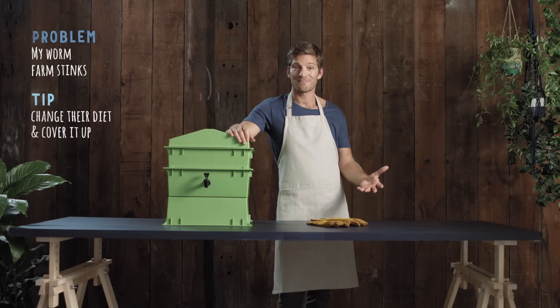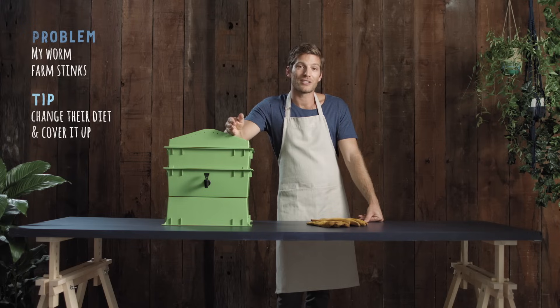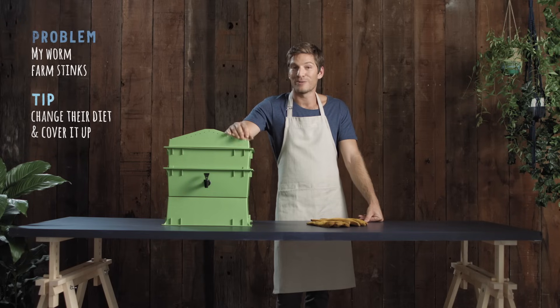Your worm farm stinks? Maybe because you're not covering the worm farm properly. Are you burying it in a trench, covering it with the hessian blanket, and ensuring the lid is tightly closed? Remember when we said don't feed them meat, bread, or dairy? It's not because they're gluten-intolerant lacto-vegetarians — it's because it makes for a stinky farm.